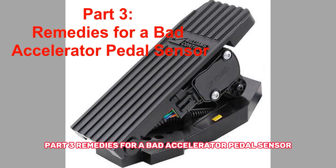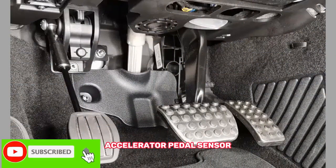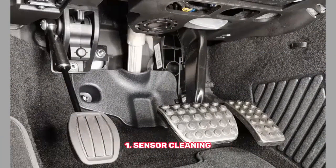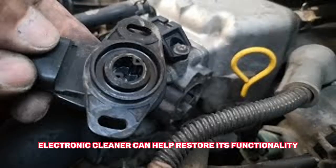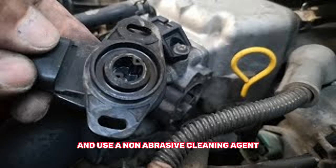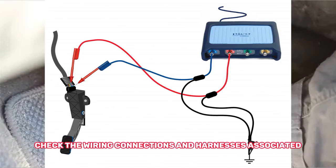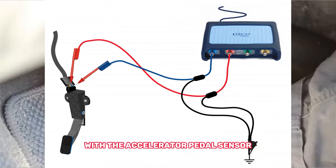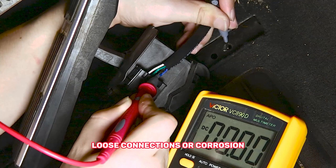Part 3: Remedies for a Bad Accelerator Pedal Sensor. Now, let's discuss some potential remedies for a faulty accelerator pedal sensor. 1. Sensor Cleaning. In some cases, debris or dirt buildup on the sensor can cause issues. Cleaning the sensor with an appropriate electronic cleaner can help restore its functionality. Be sure to follow the manufacturer's instructions and use a non-abrasive cleaning agent. 2. Wiring Inspection and Repair. Check the wiring connections and harnesses associated with the accelerator pedal sensor. Look for any signs of damage, loose connections, or corrosion. If necessary, repair or replace the affected wiring or connectors.